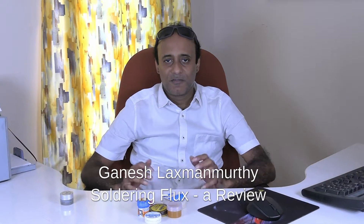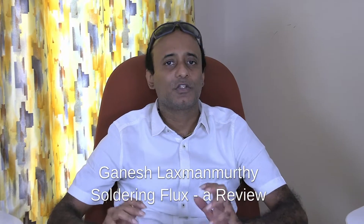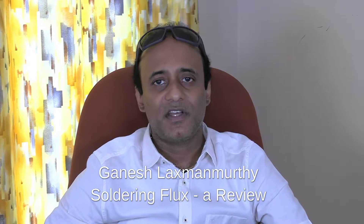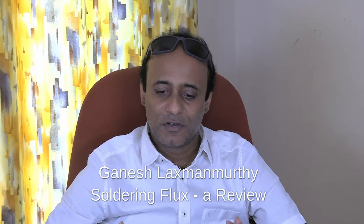Hello viewers, welcome back to my technology channel on YouTube, G-Tech. Here I have a very useful video for those people who involve themselves with electronics — electronic professionals, electronic hobbyists, and all the students of electronics who involve themselves with designing circuits and practicals, which involves a lot of soldering.